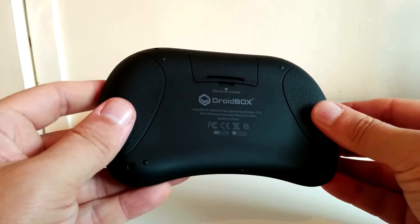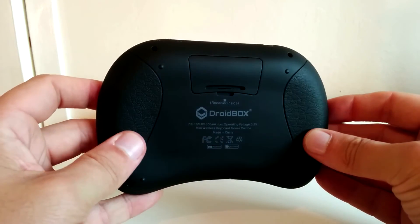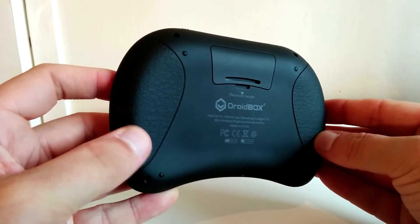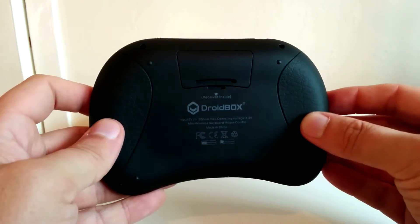You get these nice textured rubber grips on the side making things very comfortable, and of course the receiver is inside underneath that flap. A nice cool design there.